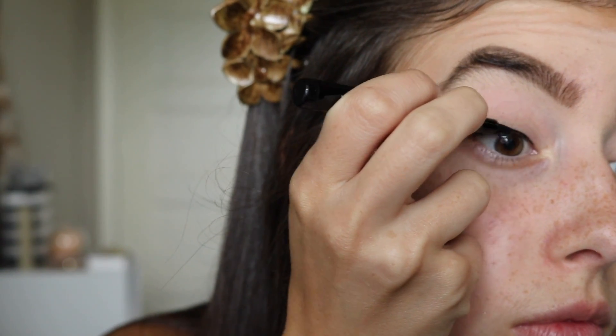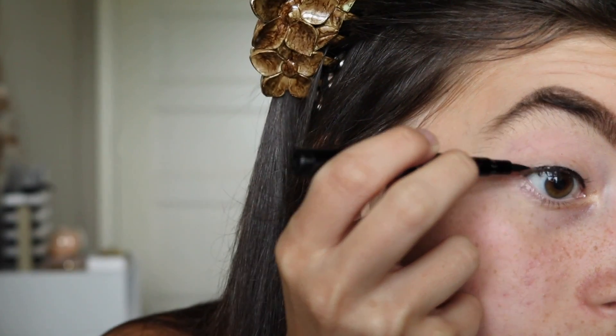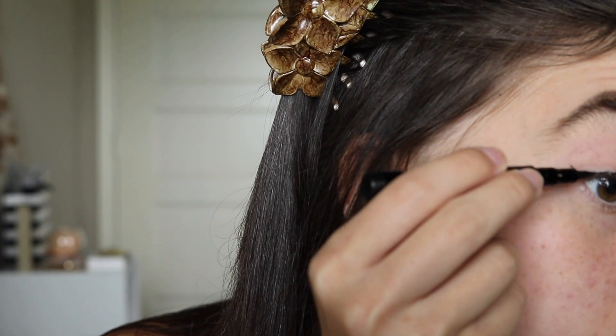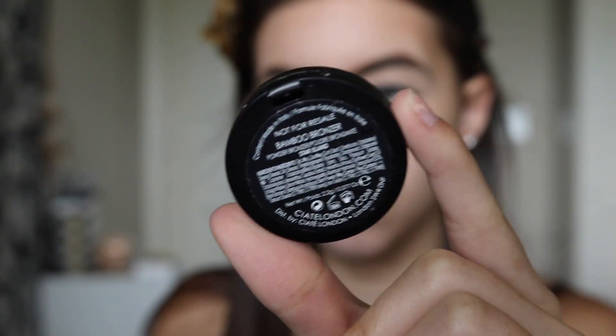I'm going to use this ICO Skinny Liquid Liner in black. I love this liner, it's so good — I got it from my Ipsy bag, I'm obsessed. For my first eyeshadow, I'm going to be using the Bamboo Bronzer from Katia London, which also came in my Ipsy bag.